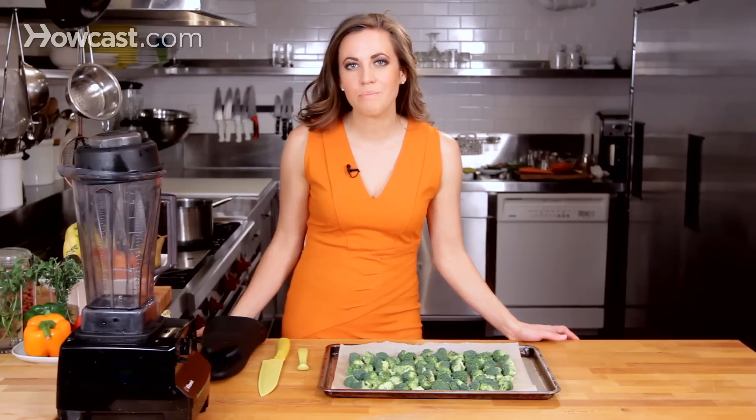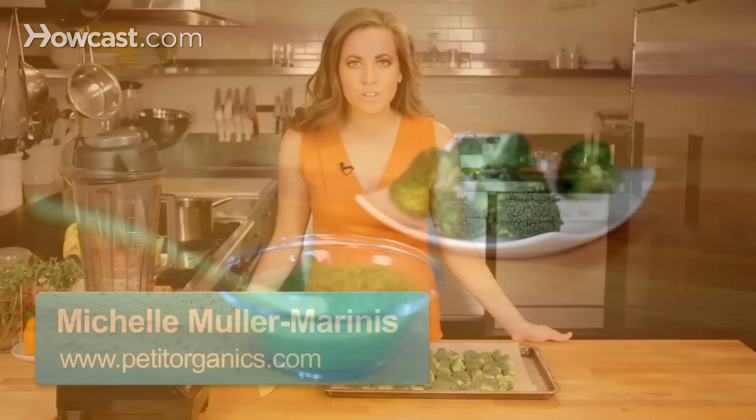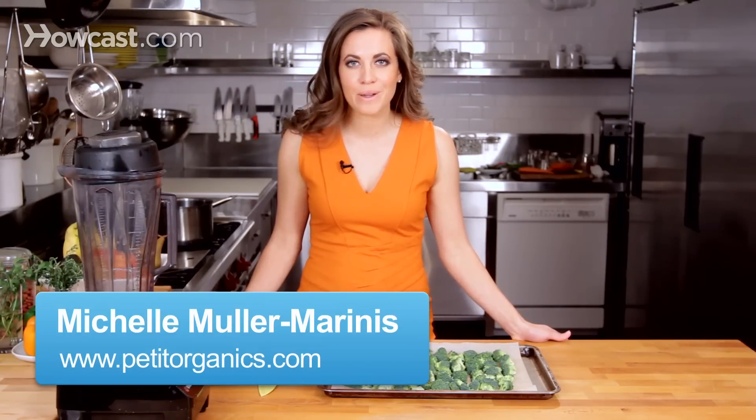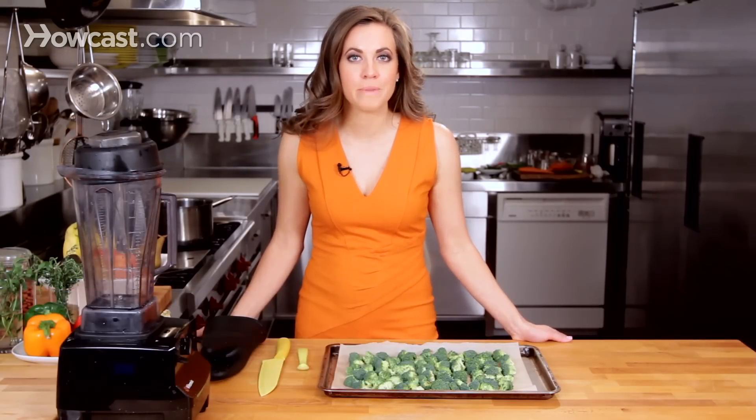I'm going to review how to make broccoli puree for your baby at home. Unfortunately, broccoli is one of those vegetables that has a really bad reputation, and it's also very challenging to prepare in a palatable manner for children, so I'm going to give you one of my best tricks from my own kitchen.